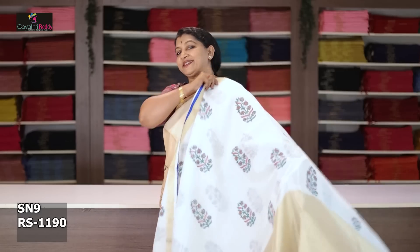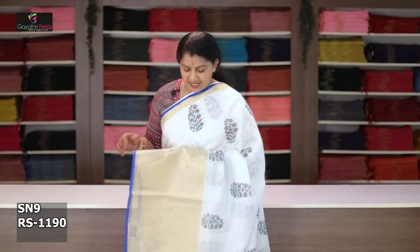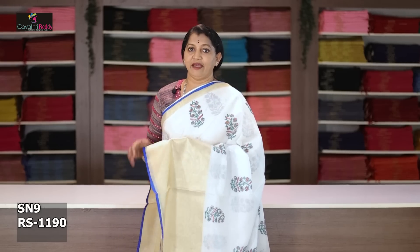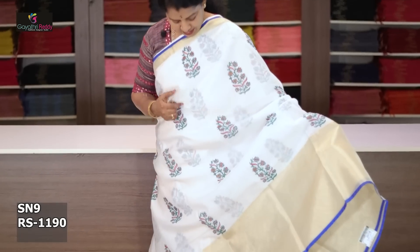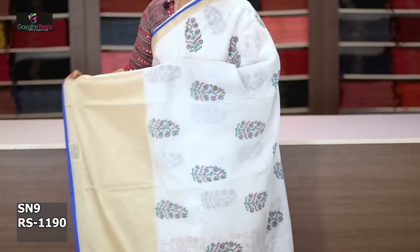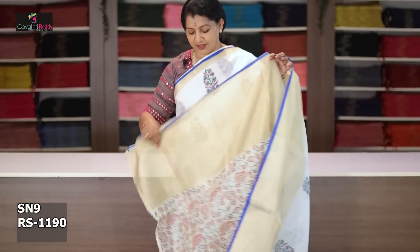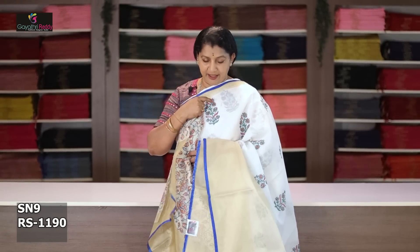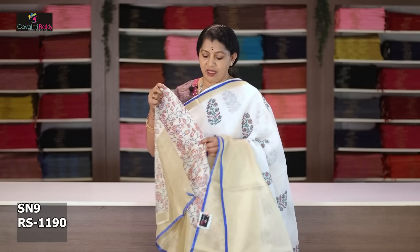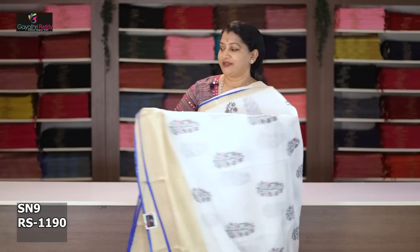This saree cost after discount is 1190 rupees. White and black, evergreen — two sides border pine border, 1.5 inch, with a 11 to 12 inch big border. The saree also has motifs — just 3 to 4 inch motifs and blouse. Bright orange highlight in this block. This saree cost after discount is 1190 rupees.